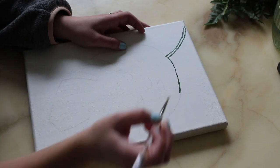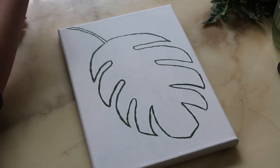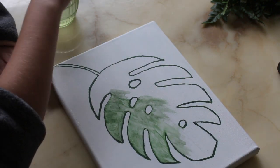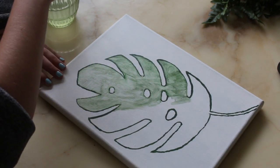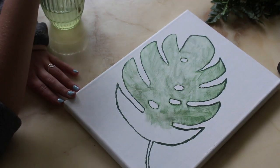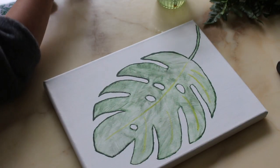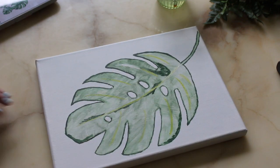Moving on to canvas number two — I decided to sketch out the leaf before painting over it. I outlined what I drew and then, repeating what I did with the first canvas, blended out the green from each line to fill in the whole leaf together as the base. Afterwards I filled in yellow lines to give it more definition, then filled it in with a darker green and blended those out as well.